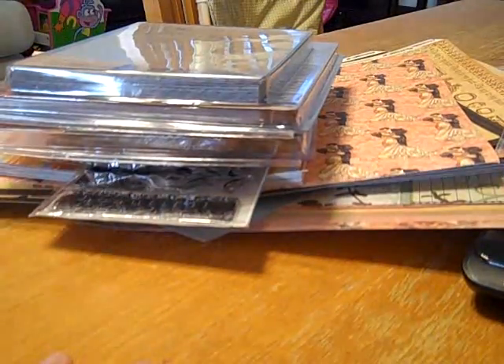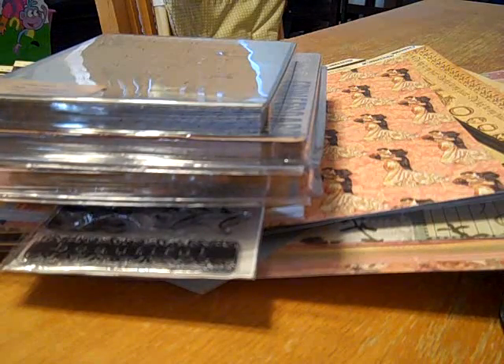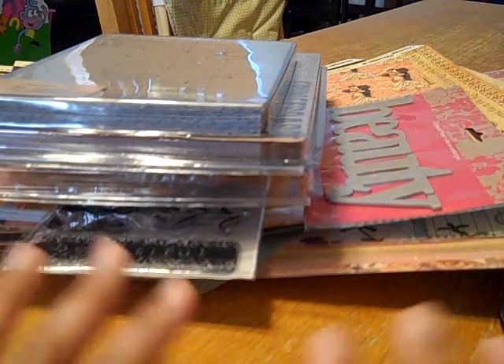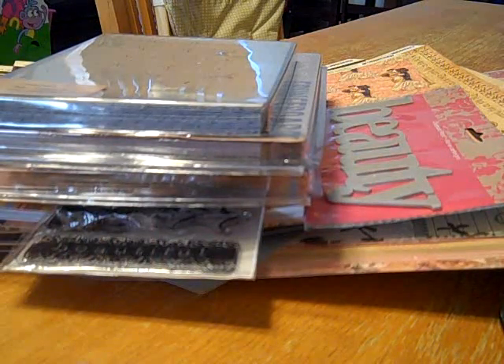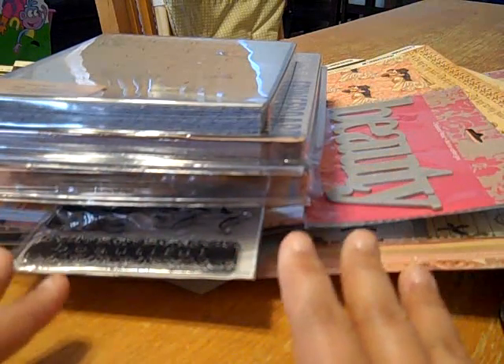I don't have a lot of Tim Holtz stuff, but it's growing. I'm slowly but surely growing with my Tim Holtz stuff. Heather, thank you so, so much for all this stuff. I so appreciate it. I love the papers. They're so pretty. You are so generous.